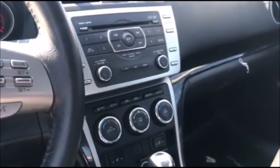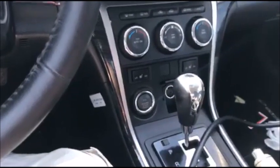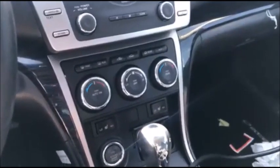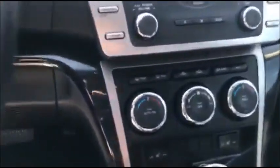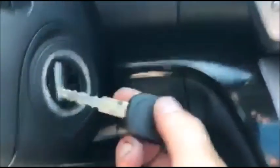Hey guys, Mike Connecticut Autolock. I'm inside a 2009 Mazda 6 proximity-equipped vehicle. This car is a repossession and we're looking to make an inexpensive key to see if it can get started. You'll notice there's a cover off on the side of the ignition switch. The push button is on the center stack and you can pop the cover off — there's a spot to insert a normal transponder key.